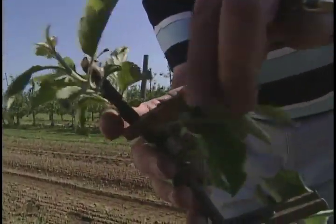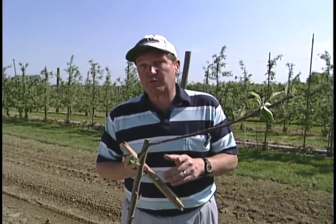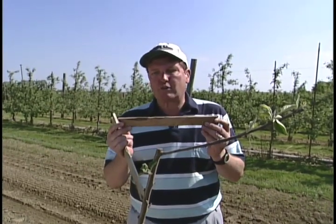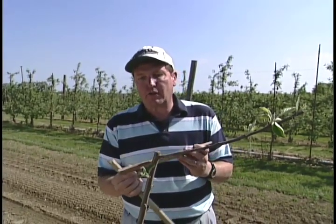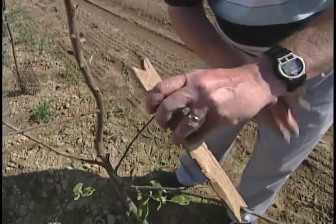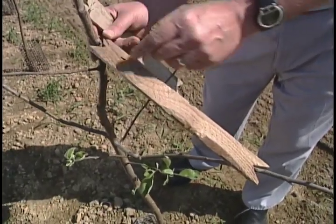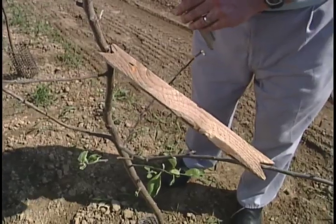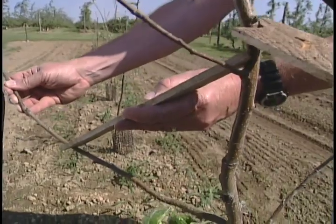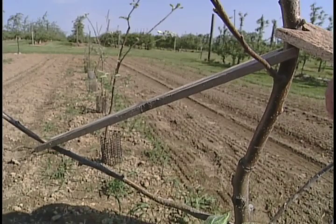Sometimes you purchase a tree that already has branches — you still need to spread the limbs though. For that we use little slats that we've cut notches in the ends of. We come in and place those against the trunk and spread down the branch. We come down here, place it on the branch, find a convenient spot on the main stem that will hold, and force that limb out more horizontal. We place one, then move to the other main branch and do the same thing. Now we've spread our tree and it's ready for its first growing season.